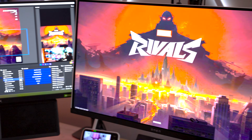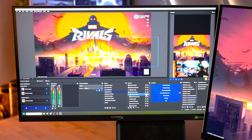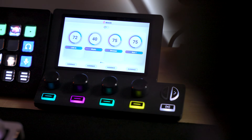Once I set that up, it was really simple to add the source in OBS as a capture device and your graphics are ready to go and stream. But if you went live right then and there, you still wouldn't have audio. Audio is not the easiest thing to do with a dual PC setup, but with the help of Beacon and their two devices I use in my setup, it's actually pretty simple.